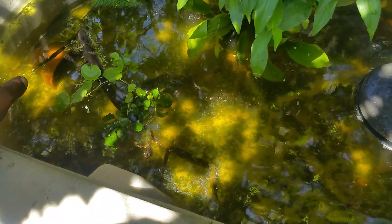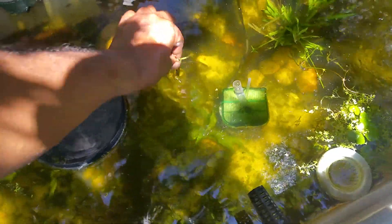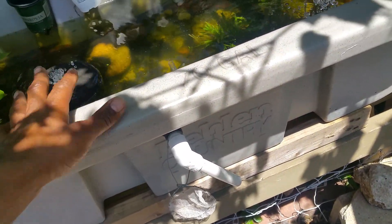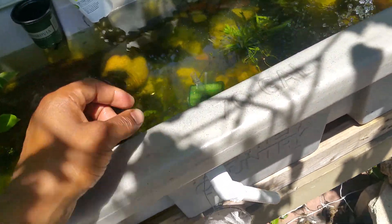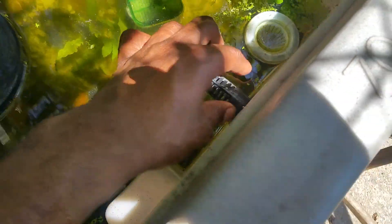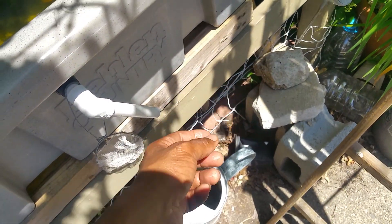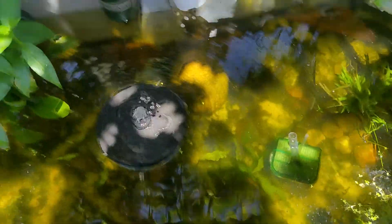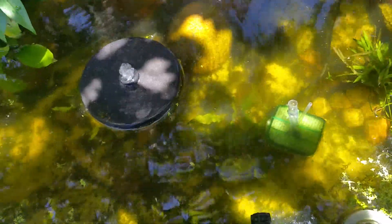Natural filtration, natural food source, natural hiding places. I got my overflow here so that if it rains and this fills up to capacity, anything over the little intake will run off into my grapevine area. Or I may run a hose to the hydrangea — hydrangea likes a lot of water anyway.